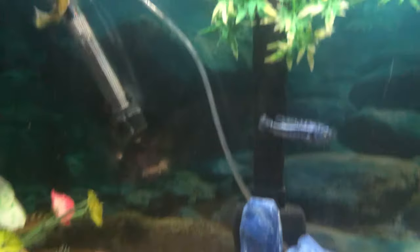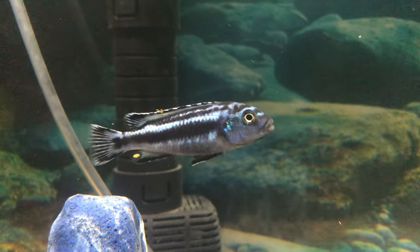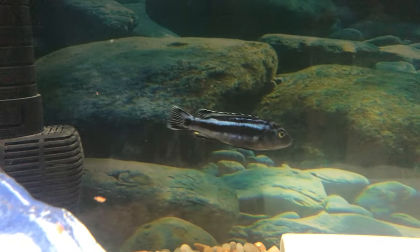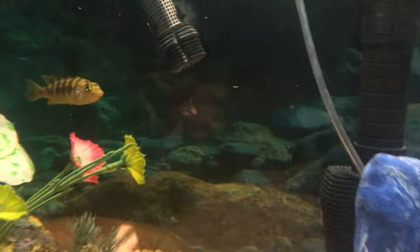We got the bumblebee cichlid, the venustis, and I don't even know what you call that one — it's like the Jid something. But his name is Louie, and that one's just Spaz.